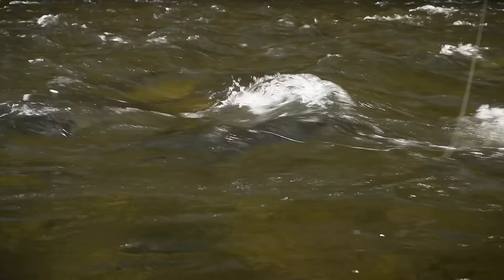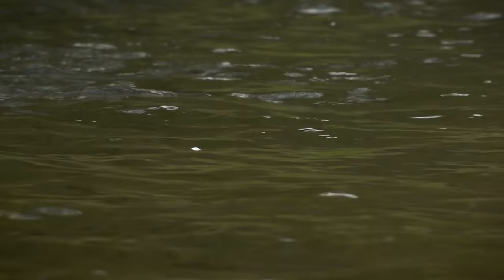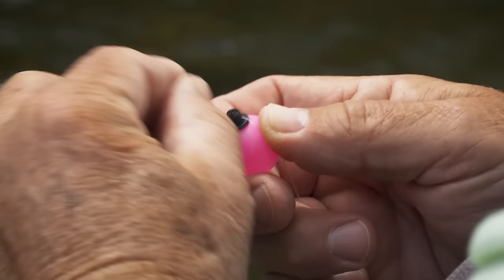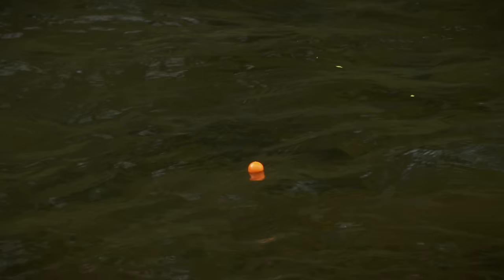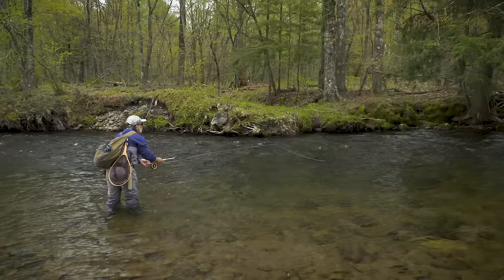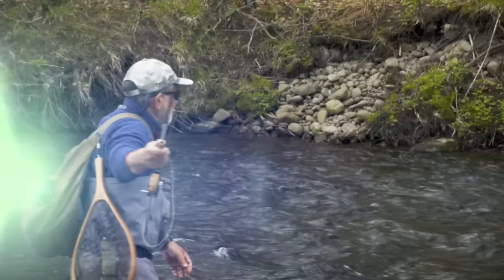Smaller indicators are sometimes hard to see in heavy water, and if your flies and weight are too heavy, a small one can get pulled under quickly. If you can't see your indicator or if it sinks right away, switch to a bigger one. I always carry a variety of sizes and styles to match water conditions. The color of your indicator is a personal decision based on how well you see and water conditions. In heavily fished areas, fish are sometimes frightened by brightly colored indicators, so a clear or white one to match the natural bubbles in a river might be a smart move.